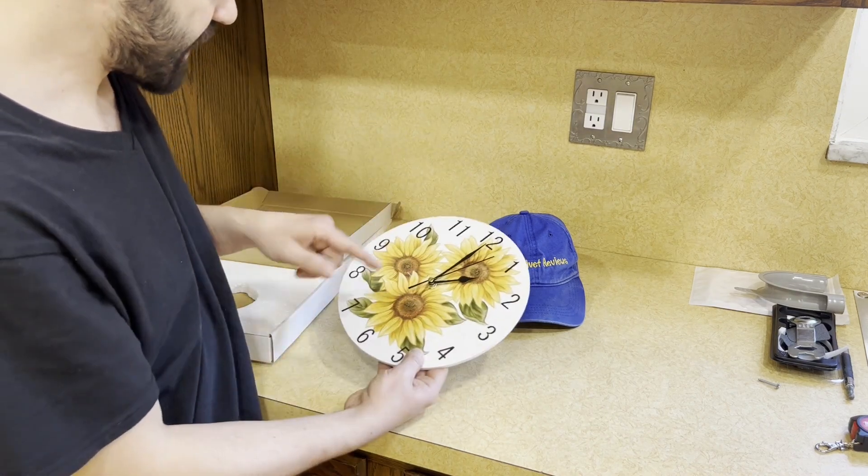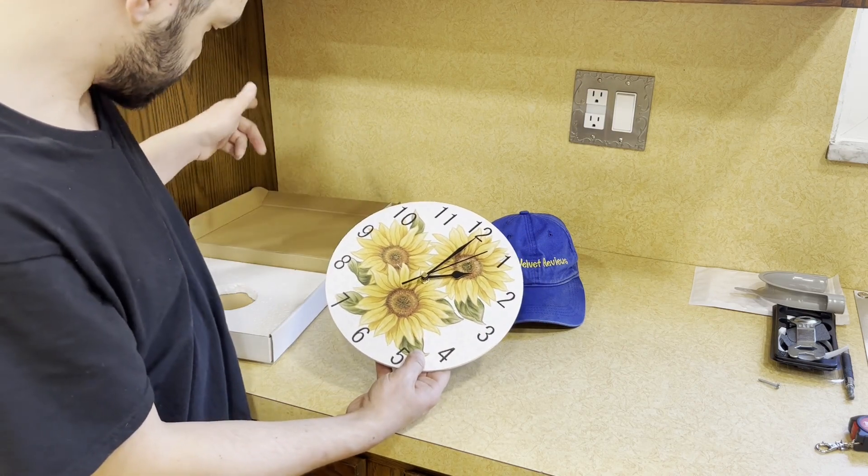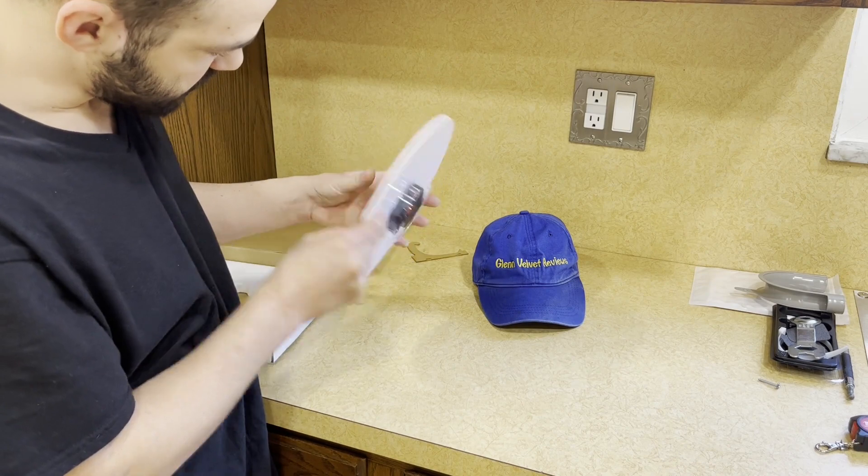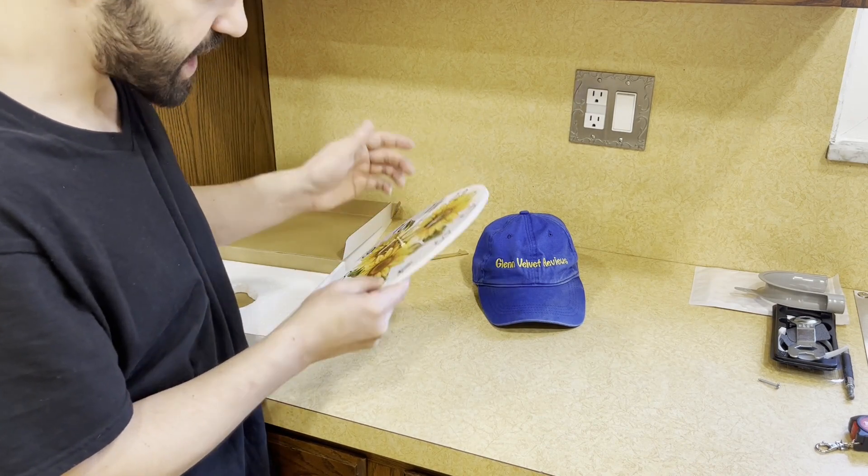So yeah, that was laying out — I guess I don't know if it was laying out for shipping, but I hope it goes back in and it's still going to work. We're going to test it out.